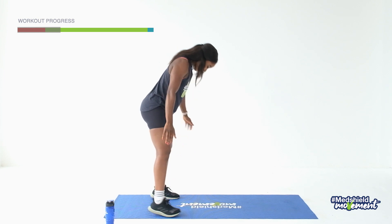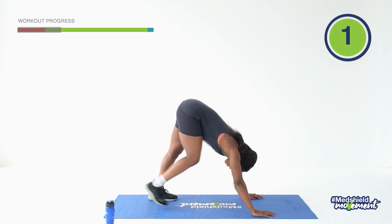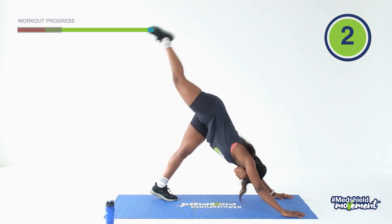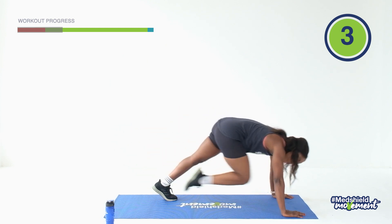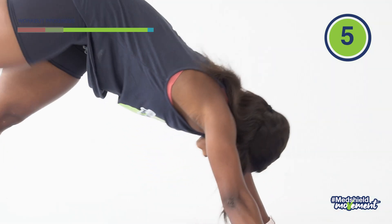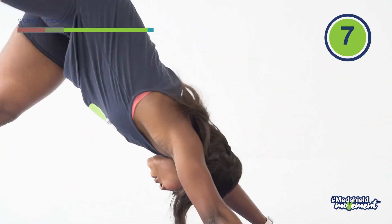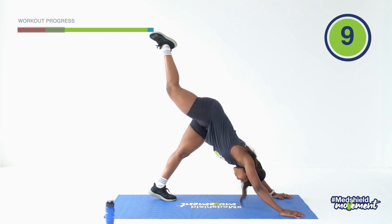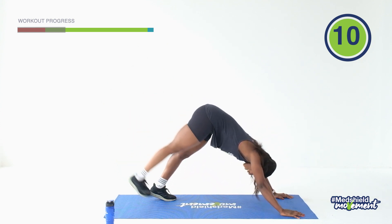Now we're in a downward dog position. I want you to lift the leg overhead, reach, and then pull to the chest. Kick out and then pull to the chest — that's two. Give me 10. Three, four, five, six, seven, eight, nine, ten. And relax.